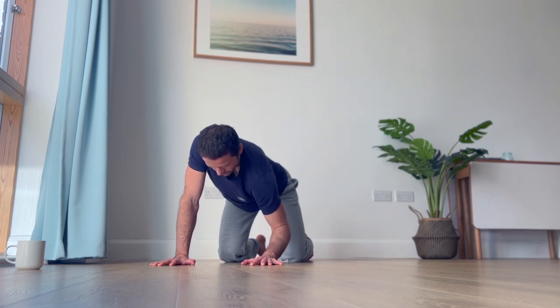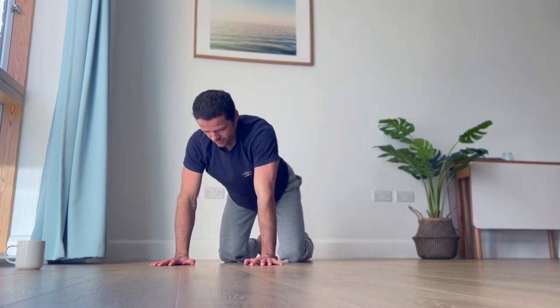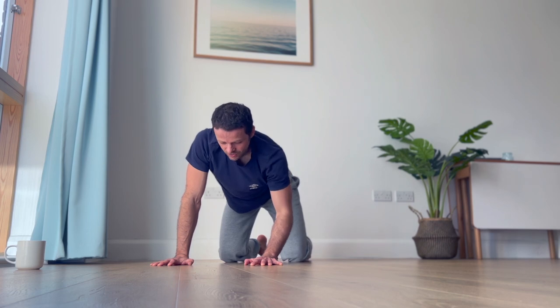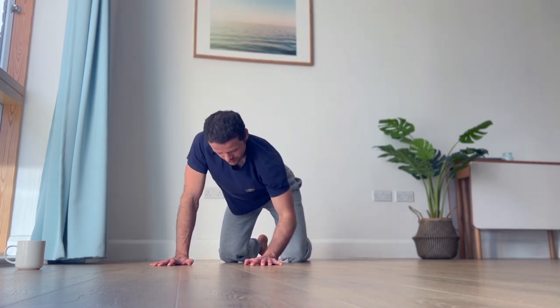Almost like you want to go with your forearm down, then the other. Let's do this a few times, very gently. You're going to notice the stretch in your shoulders and your upper spine, maybe somewhere else as well.